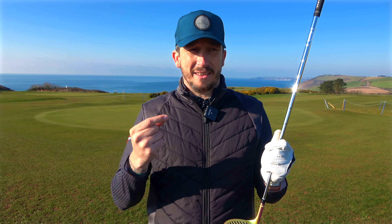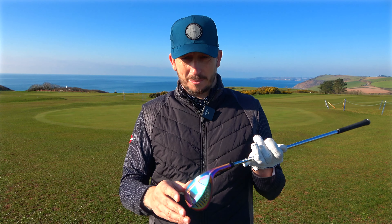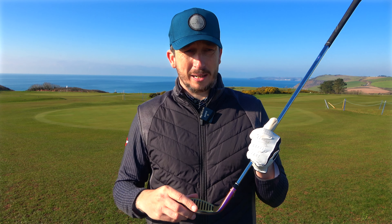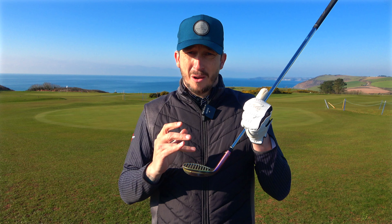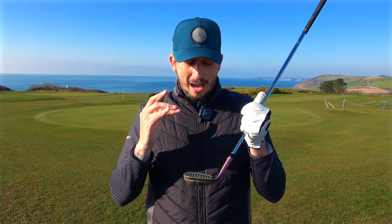Now for me, when I think of a bunker shot, I want that sand there because the sand is what helps get the ball out. It sort of splashes it out — it explodes around the ball and the ball comes out. You never actually hit the ball when you hit a bunker shot; you're hitting the sand and the sand is getting the ball out. So why would I want that sand to go? But we'll test it. We'll take it to a bunker and we'll test it.